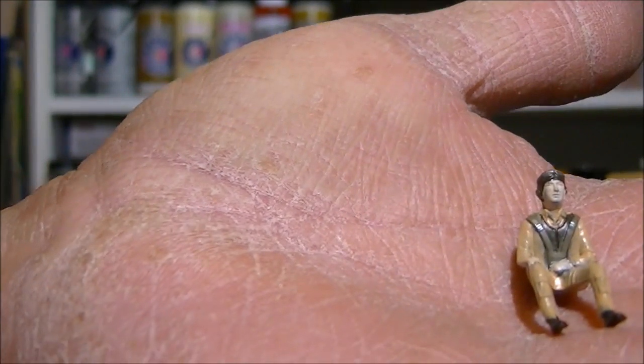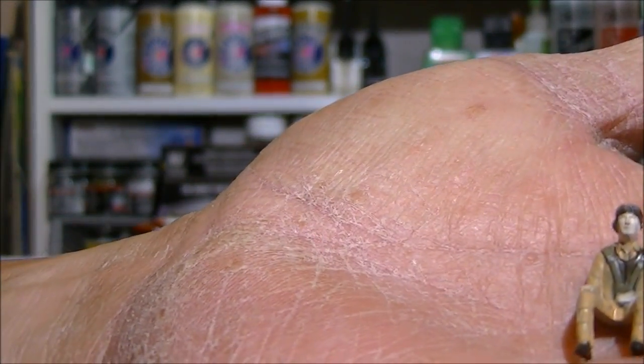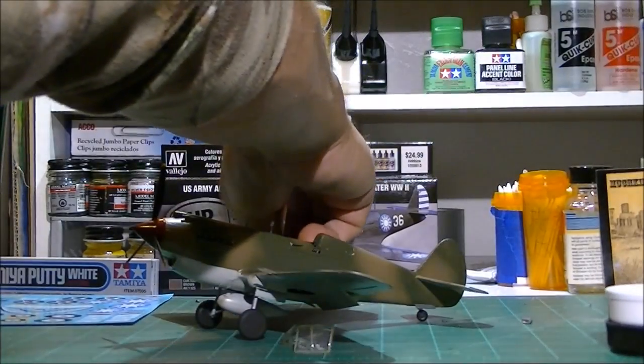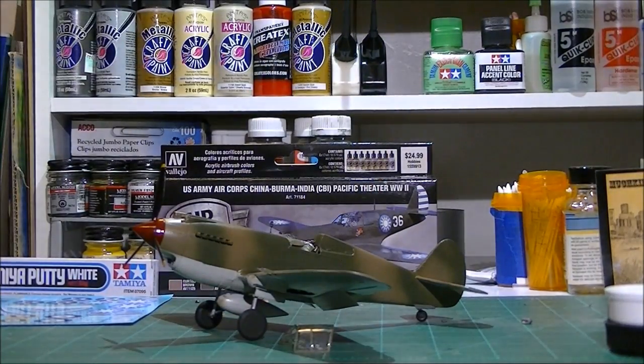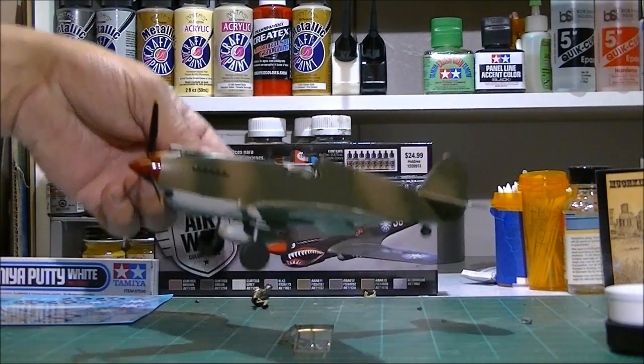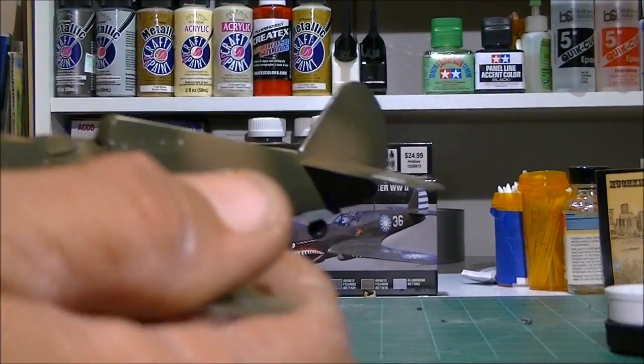Fairly detailed, like I said, for a Revell Monogram kit. Love the way it went together — it had its woes, but it was a really fun kit to build. It's about 90% complete.